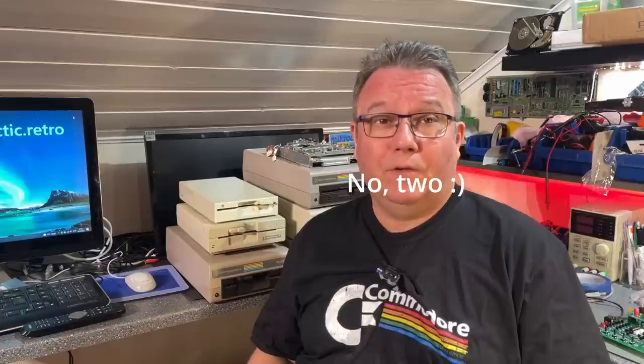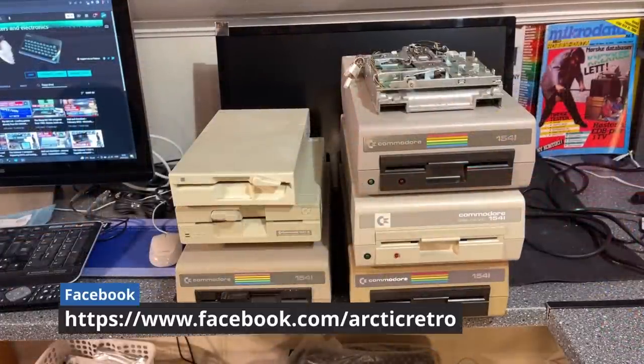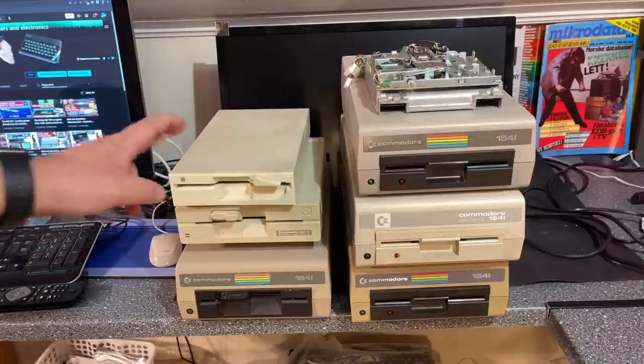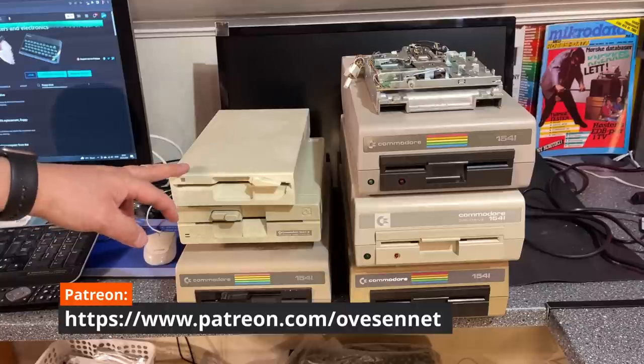These are just some of the floppy disk drives that I have, which work with the old 8-bit Commodore machines like the Commodore 64. Most of these are in good working condition, but there is one of unknown status that I'm going to take a look at in this video. The drives you see here are variants of the 1541 floppy disk drive from Commodore.